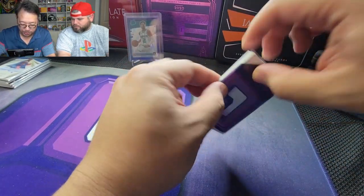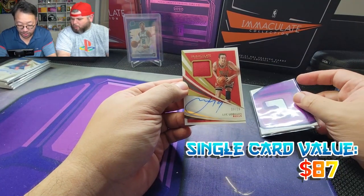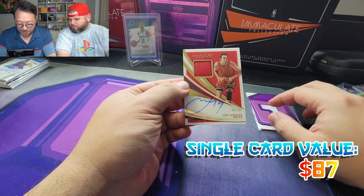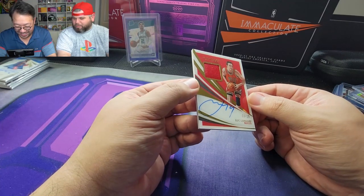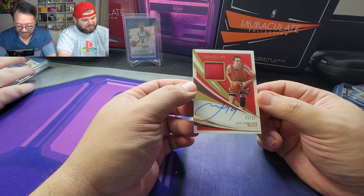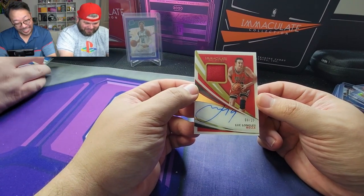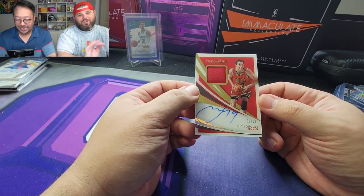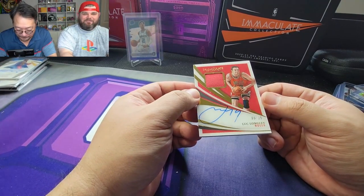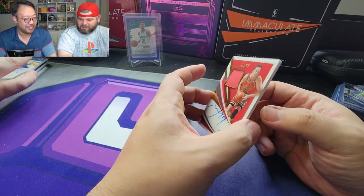Last card — it's red, it's the Bulls again. Another Patrick Williams? No — it's Luke Longley of the Chicago Bulls! Wow, nine out of 25. I think this is going to be very close. All the prices for every card will be up on screen if we can find them.